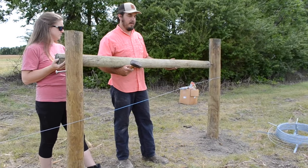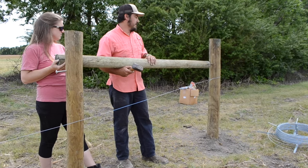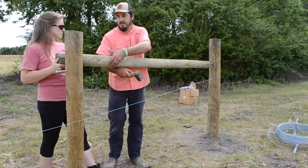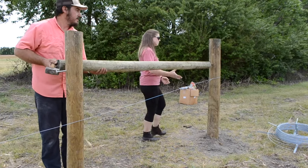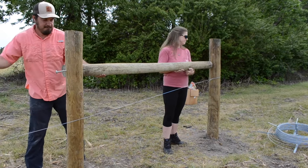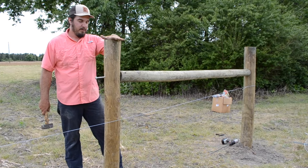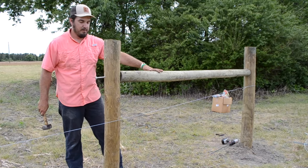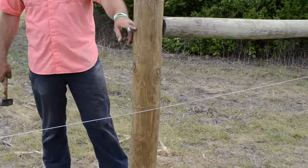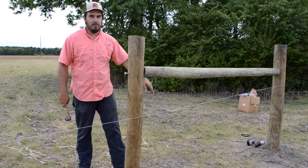Once you have your brace post and your end post set, now it's time to mount your horizontal brace post. The end with the pin driven, we're going to drive it towards our end post with a hammer. It's good to have somebody to help you keep it lined up. Now you want to pound in your pin on the dead man post or brace post — that's going to complete hanging your horizontal post. You want to leave just a little bit out; you don't want to drive the pin all the way in. This is going to serve as kind of a rest for our brace wire when we tension it up.